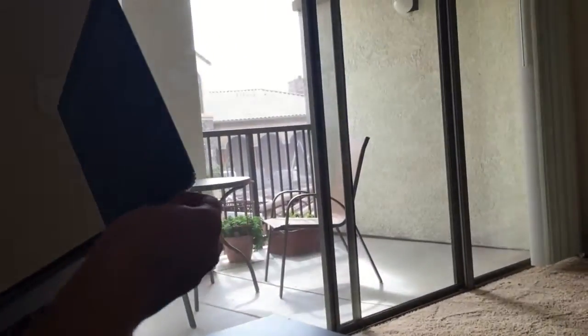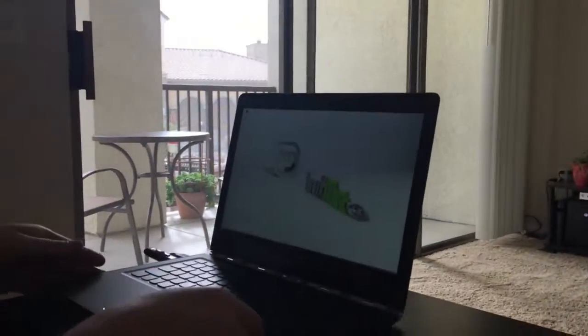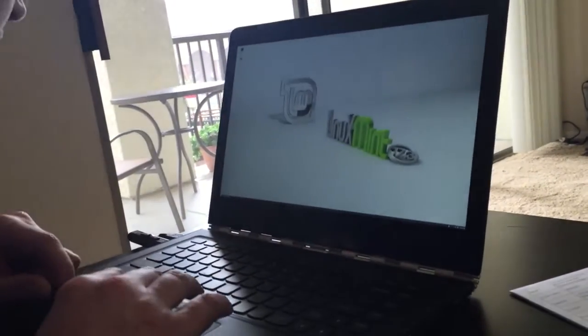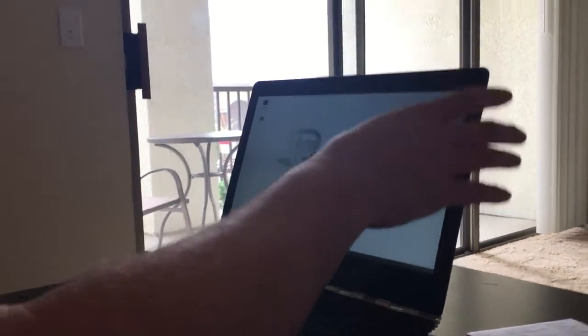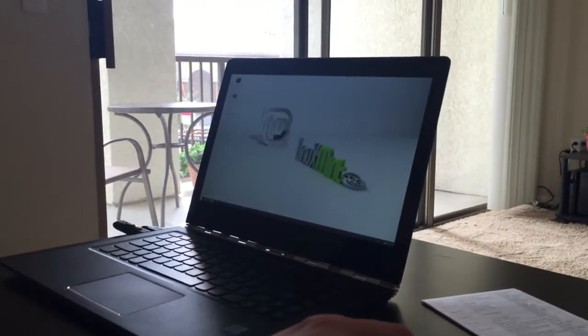We went to the Ubuntu website and saw which ones they said work with their product, and Linux Mint is an offshoot of Ubuntu, so we thought probably. The keyboard is waterproof — nice. Is that the whole screen? It's still quite small on here; I can't quite read the time. I wonder if the touch screen works. No, the touch screen doesn't work — that's a shame, the other one did. Let's see if anything else works.